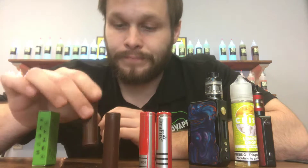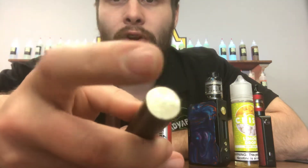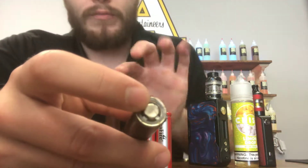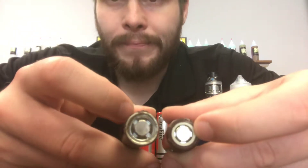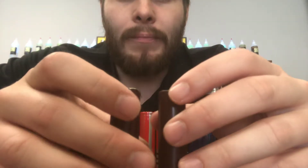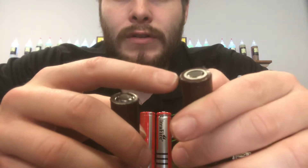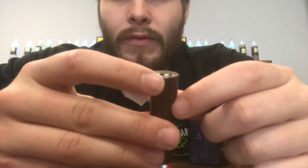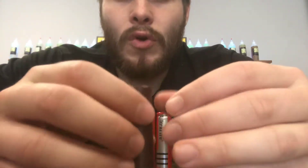With batteries, you have your positive and your negative, and then you have an insulator — which is not here on this one. But if you look at this one, see that insulator, that white wrap? That's very important. That's insulating the positive from the rest of the battery. And you can also tell — see how this one has the wrap all the way around the edge? This one does not. There are parts of the edge that are showing; there's a big chunk of it right there, and there is no insulator.